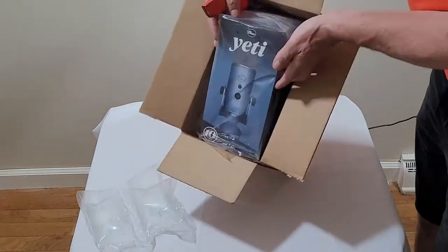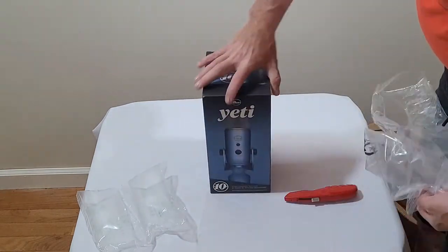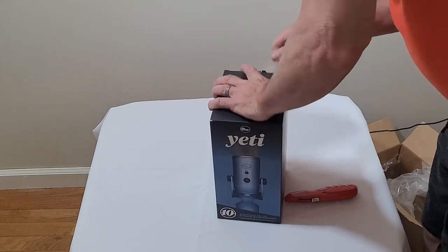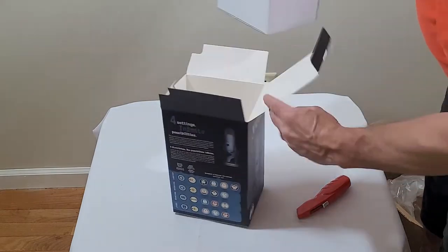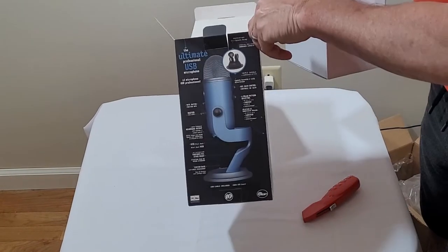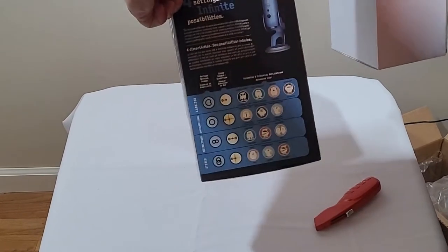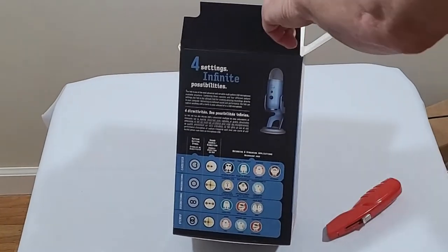What came today is the Blue Yeti Anniversary Edition microphone — a USB microphone, and it's awesome. This isn't my first Yeti ever; I got another one that I use for my videos and I love it. But this one is the anniversary edition, so I had to have it. Let's do the unboxing of the anniversary edition.